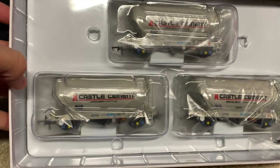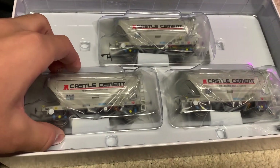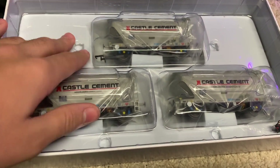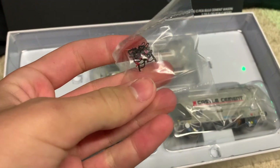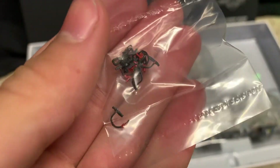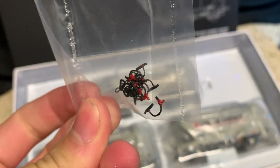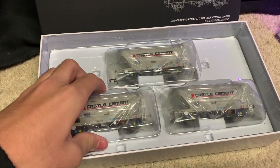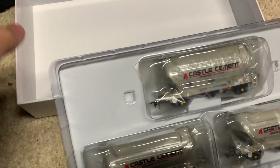The wagons sit in their own little compartments, their own individual bubbles — really nice, secure packaging. That's not moving anywhere if you shake it around, which is really good. You also get a nice bag of details, with absolutely loads of brake pipe rigging and other airlines that you can fit to the wagons if you wish.